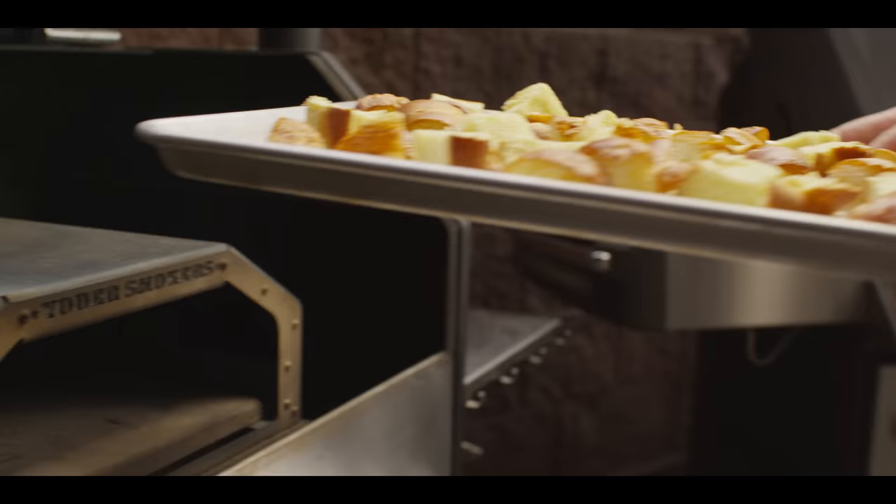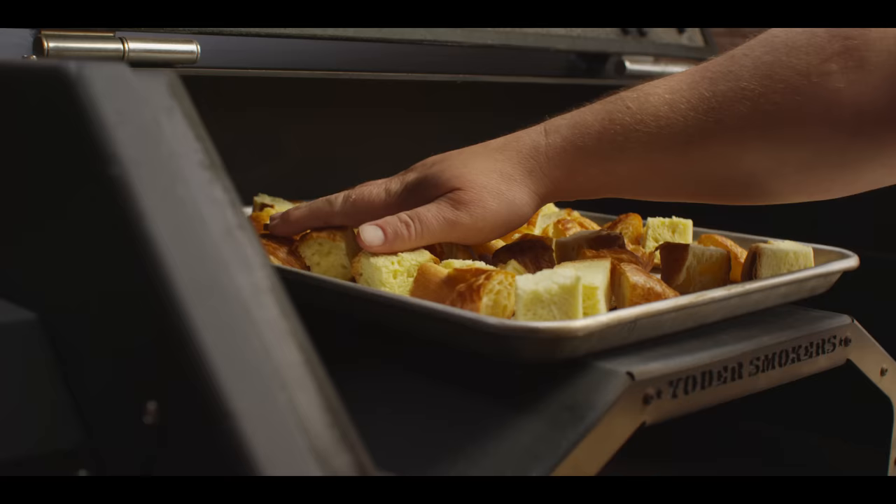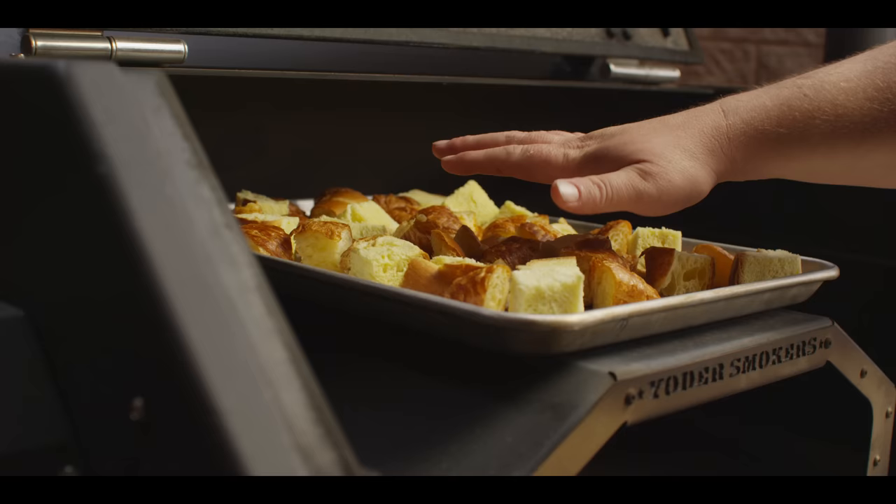We're using the wood fired oven today because we want to be able to brown the top of our brown betty. But we don't need to worry about getting that much color on these so much as drying them out, so we're just gonna bake them on top of the oven for about 10 minutes.